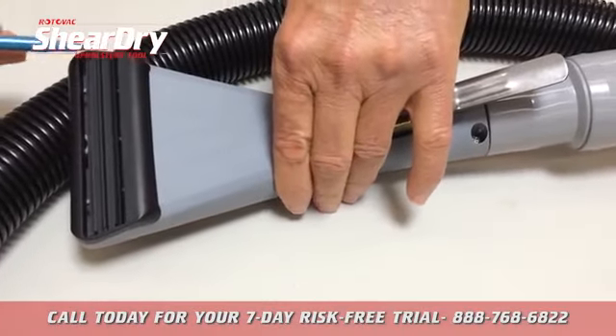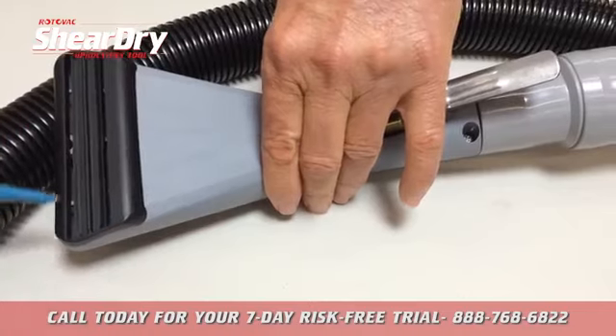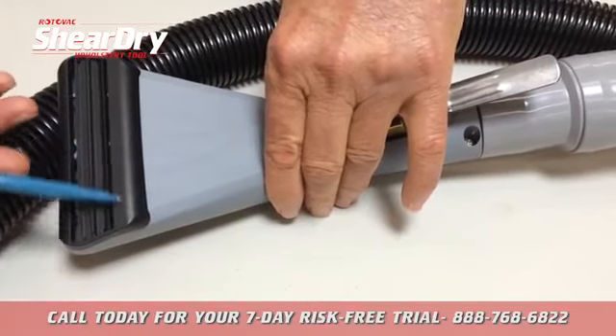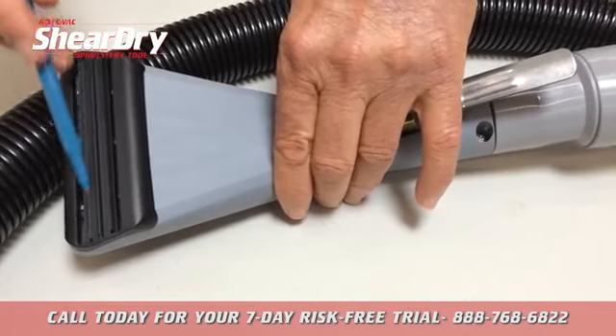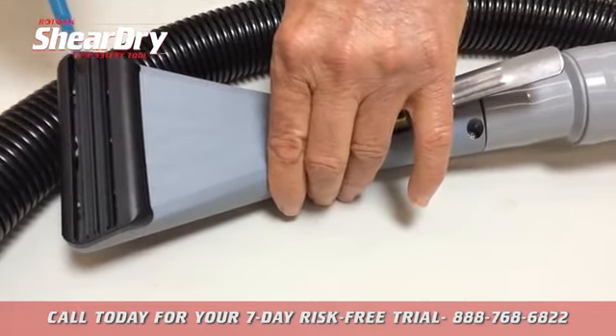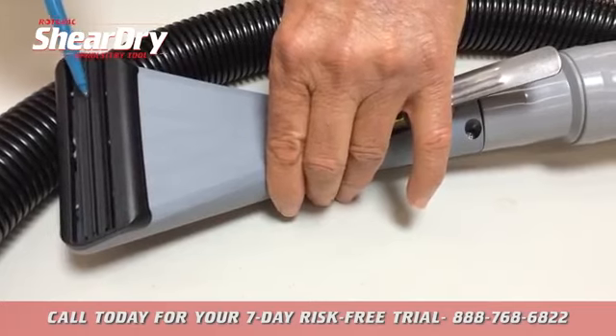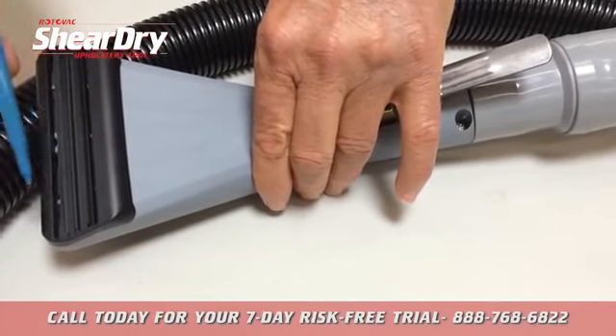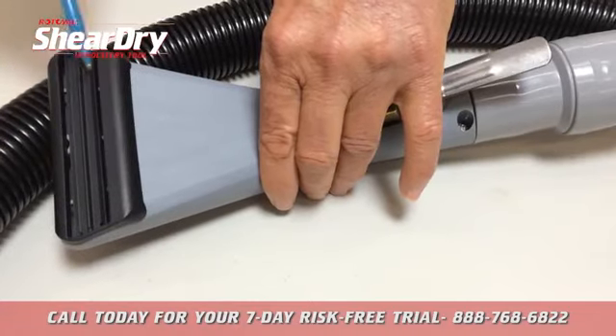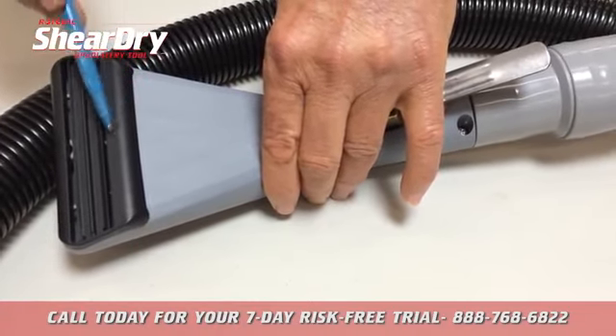The unique cleaning head of the SheerDry creates a vacuum seal all the way around the cleaning zone, which contains all the heat and also eliminates any overspray or dripping. There are actually two water feed channels, one in the front and one in the back, that are fed by this center feed bar. The SheerDry cleans forward and backwards simultaneously.